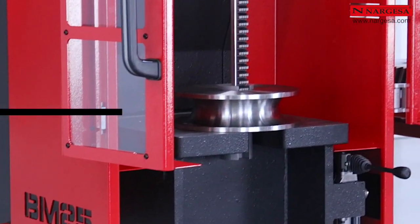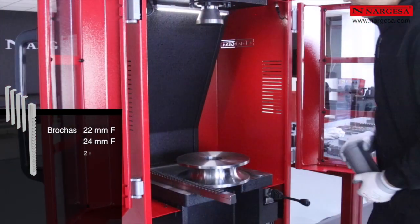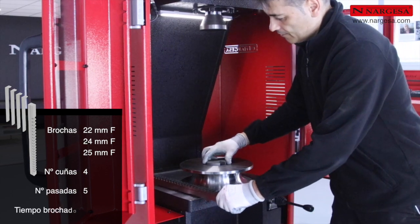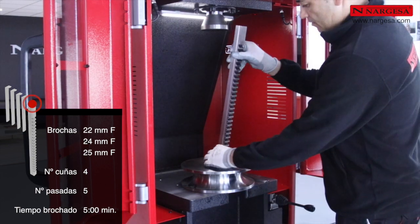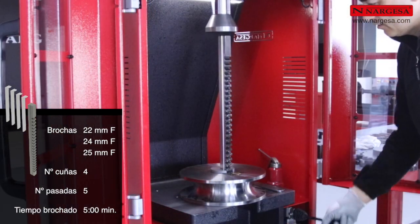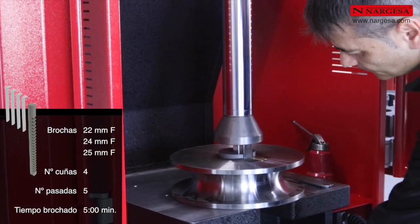Vamos a realizar el ejemplo práctico de un brochado de 25 milímetros. Introducimos el casquillo guía. Colocamos la brocha en la ranura y la lubricamos con aceite de corte. Hacemos descender el pistón hasta que la brocha aparece por debajo de la mesa y limpiamos la viruta.